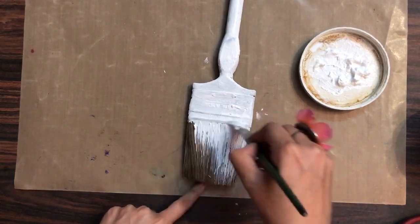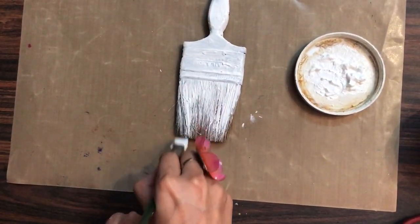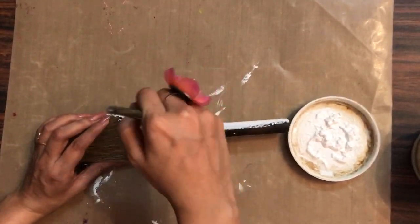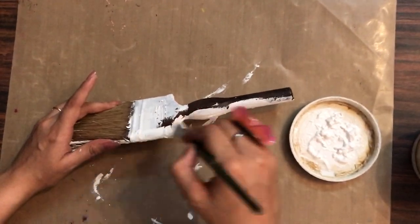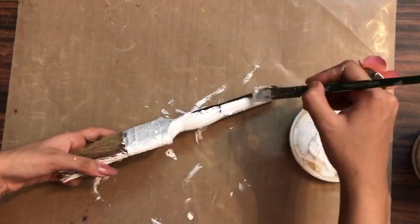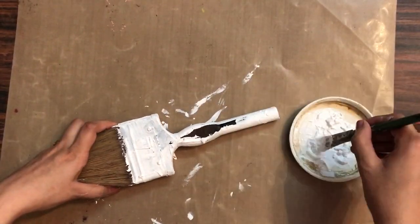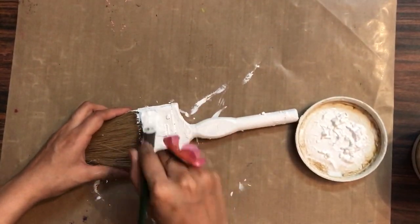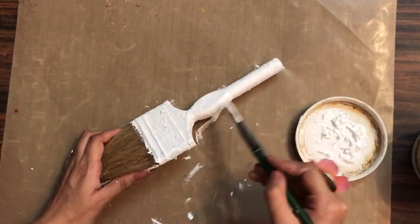After priming one side of the brush, I'll shift to the next side and prime that as well so it looks nice. The idea of this hop was to come up with tutorials for beginners — to inspire you or share new techniques you can learn from us. Make sure you watch all the videos of all the artists.